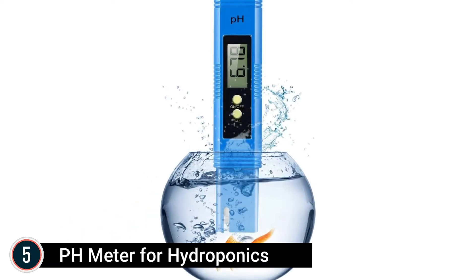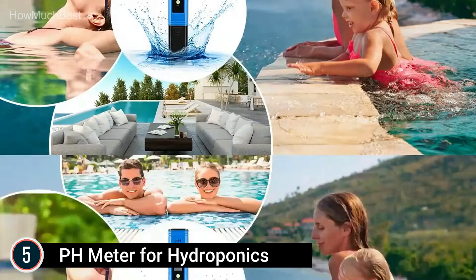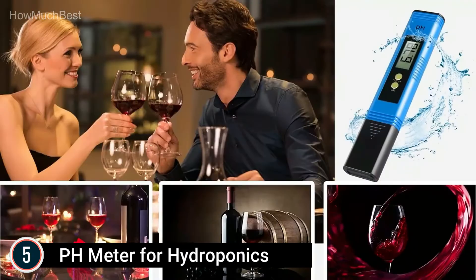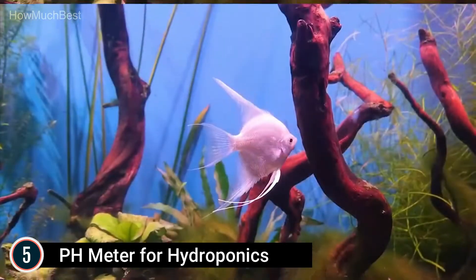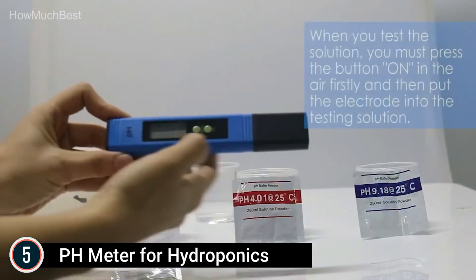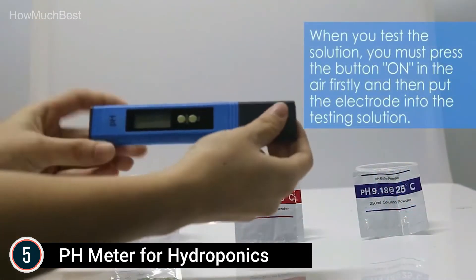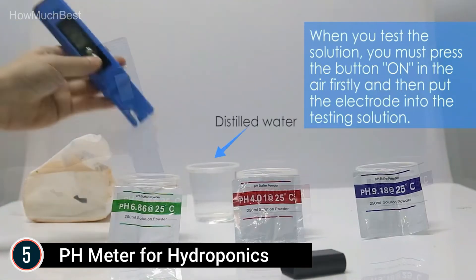Starting our list at number 5, the pH meter for hydroponics. Easy to use — every person can quickly get started with this pH meter for water. Turn on the switch, place the probe right into the water and stir, making the little glass ball totally contact the liquid. The value can be read when it is stable. The digital pH meter just takes a few seconds to show a precise and steady reading.